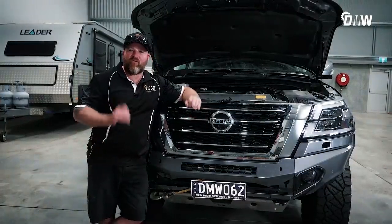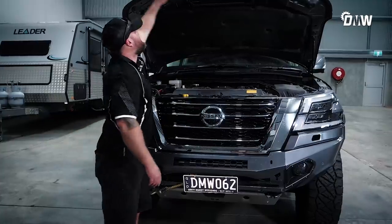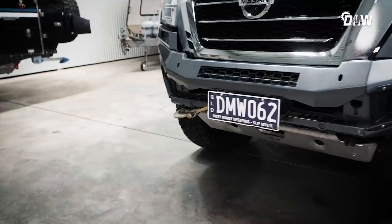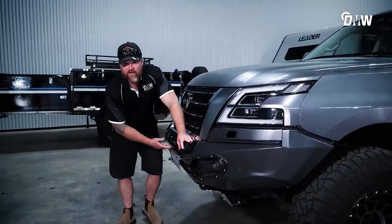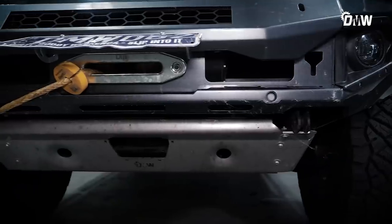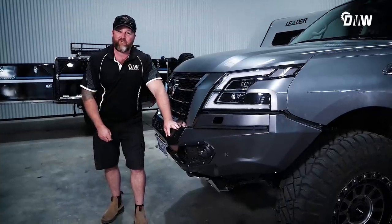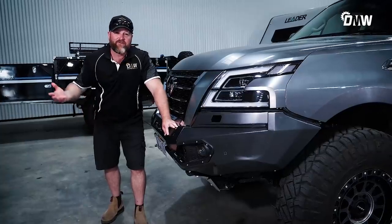Now I've spoken about the supercharger, let's talk about this bull bar and the winch we've got in here. I wanted to keep this car a sleek look, so that's why we went for a bumper replacement winch bar. What we put in that winch bar is a TJM 12,000 pound winch with Diamantina type rope on it — it is absolutely unreal. The only thing is I haven't used that winch to recover myself; I've only used it to recover other people. Maybe that's not a bad thing — this thing is just such an animal off-road.